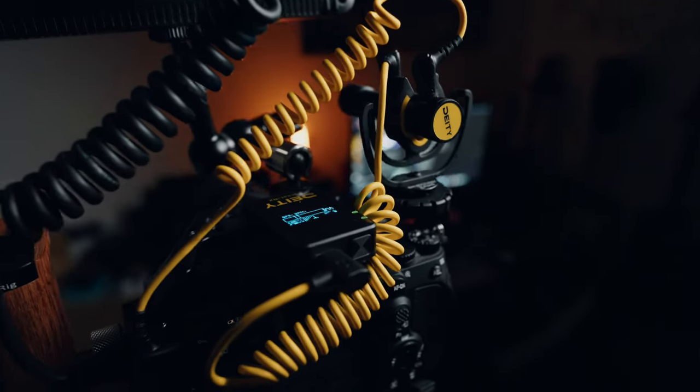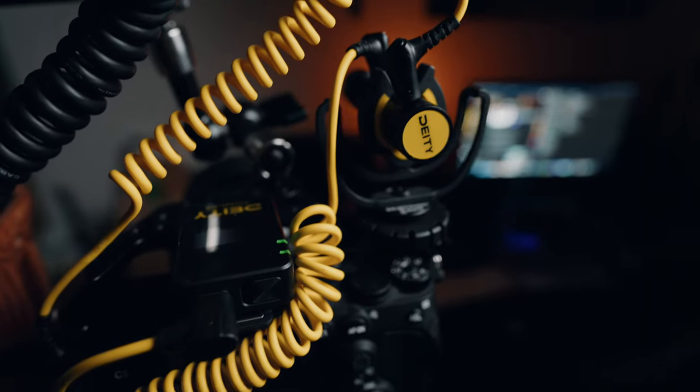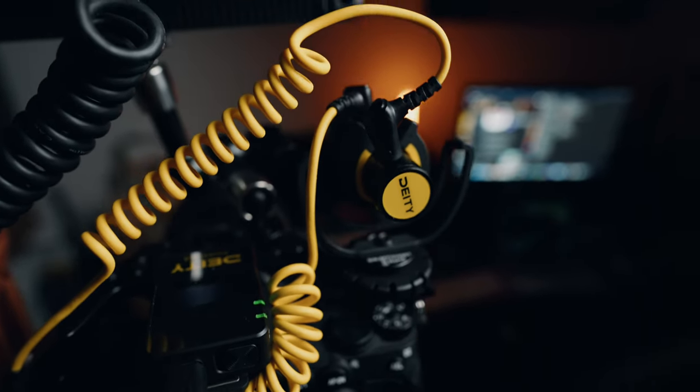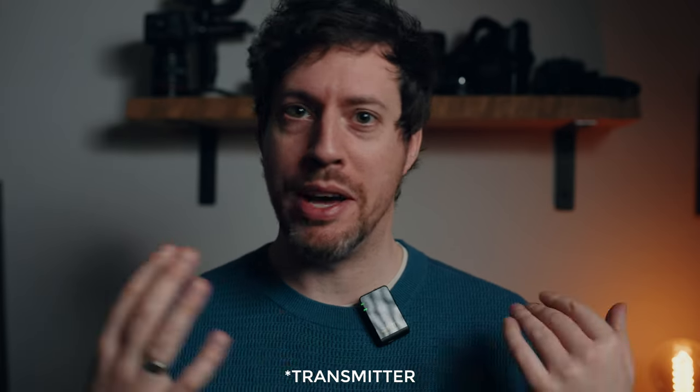For this video, I've got the D4 Mini plugged into my camera and the Deity Pocket Wireless plugged into the input of the D4. These are going to land on my audio file panned hard left and right. So I've got the Deity D4 Mini on my camera recording audio — that's what you're hearing right now — and I've also cleverly hidden a lav mic receiver on me somewhere. There it is. So I've got them both plugged into the D4 Mini.